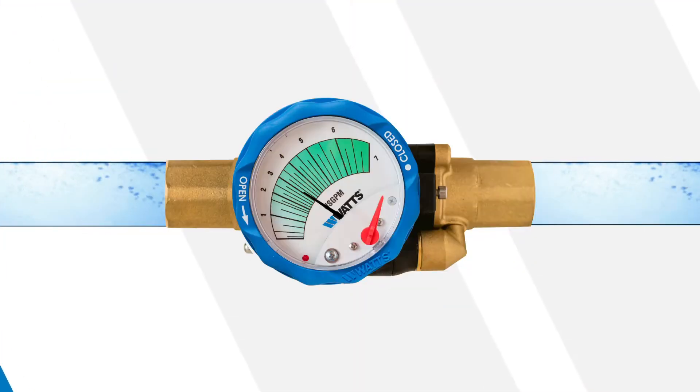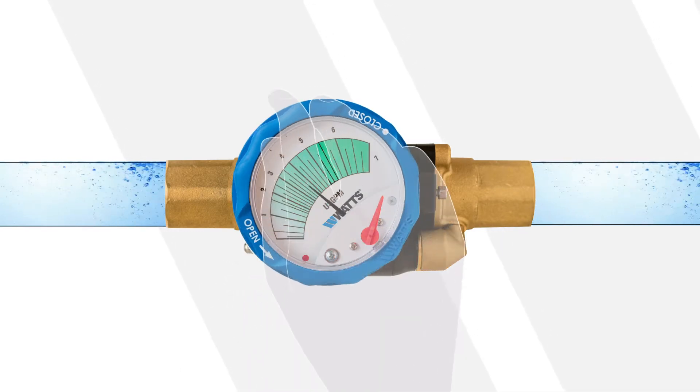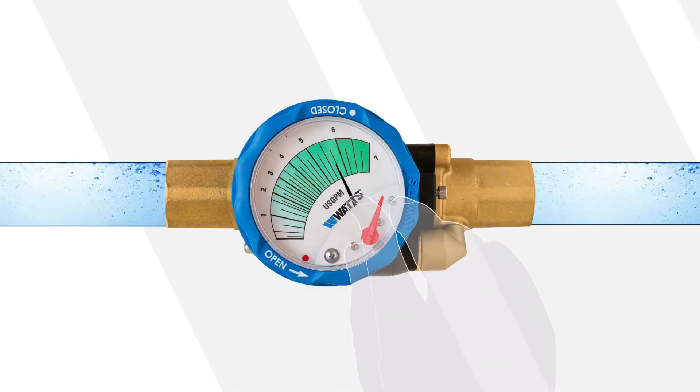To read and set the flow rate, just turn the handwheel to the desired value and read the flow rate on the dial in real-time.